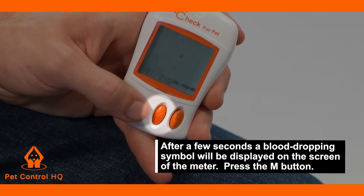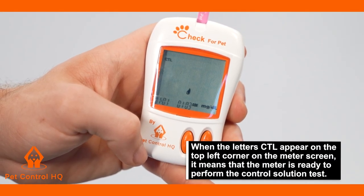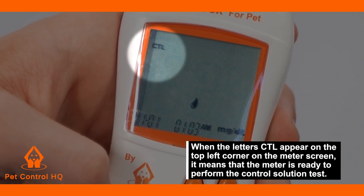Press the M button. When the letters CTL appear on the top left corner of the meter screen, it means that the meter is ready to perform the control solution test.